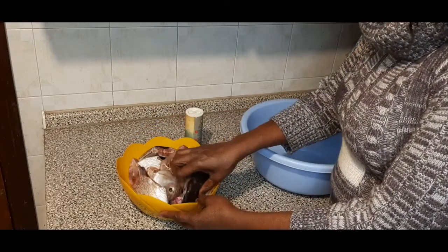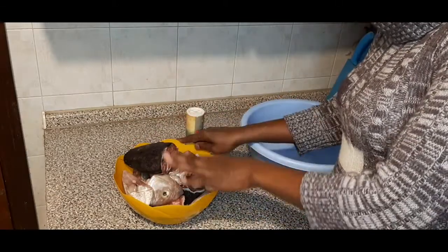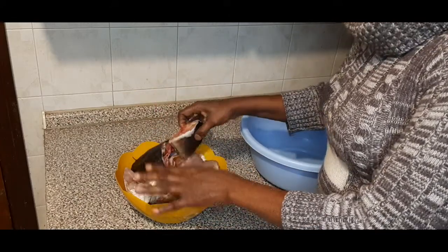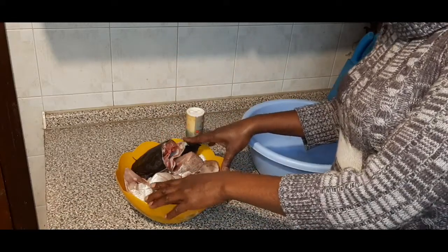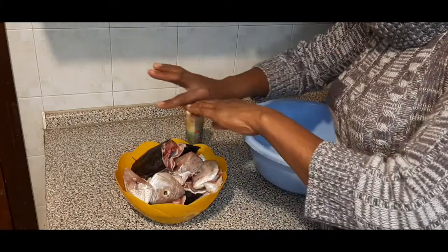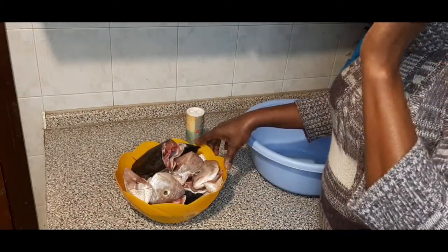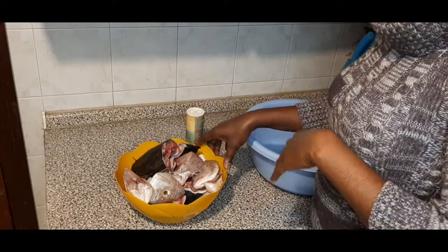Inside this bowl, take a look — I have catfish here, I have red fish. I have cut it and washed it. I soaked this catfish — you can see how dry it is. I soaked it with salt and left it for one hour, covered it in a bowl. When you touch it, all the slime will just go off. Check out UK Family Channel to know how to wash your catfish properly.